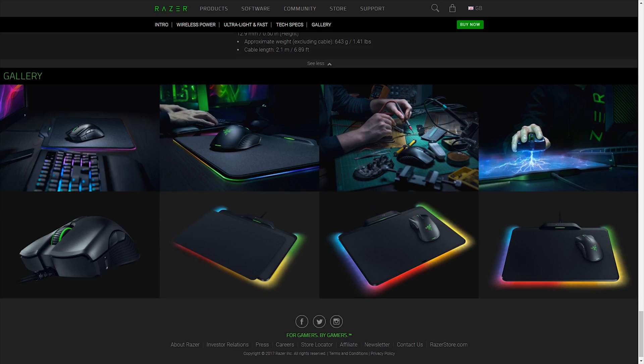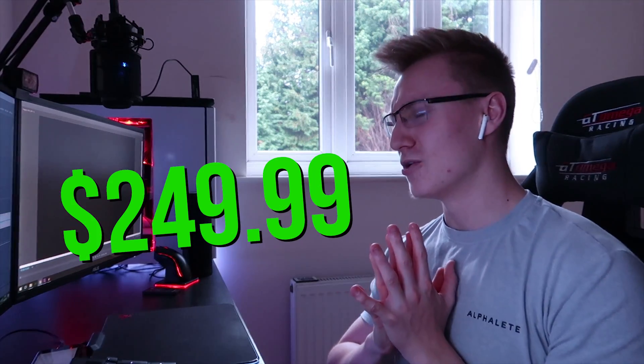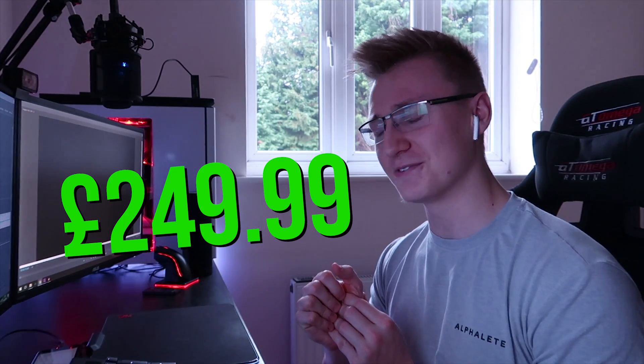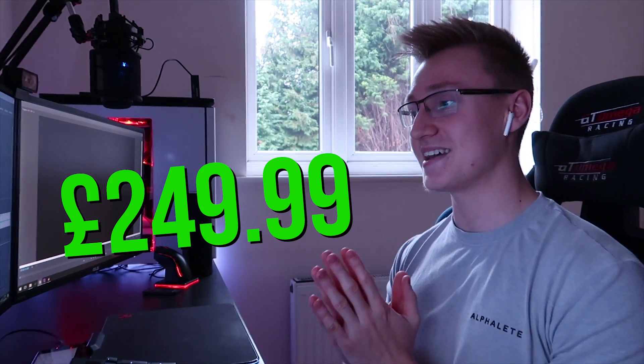It releases in March 2018. If you guys want, let me know in the comments below — I can buy it. It is very expensive: it retails for $250, which I'm guessing in the UK will be £250 as well, unfortunately. But if you want, I can buy it when it gets released, make an unboxing video, a review and stuff, and give my thoughts on the mouse and mouse mat combo.